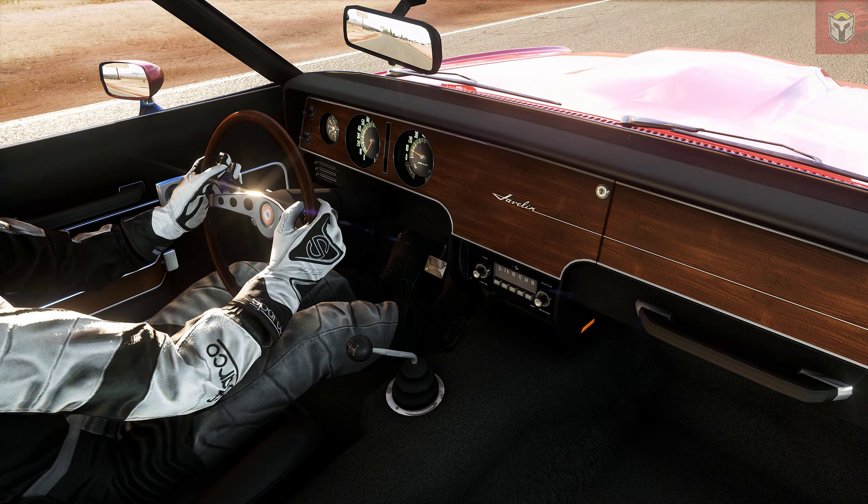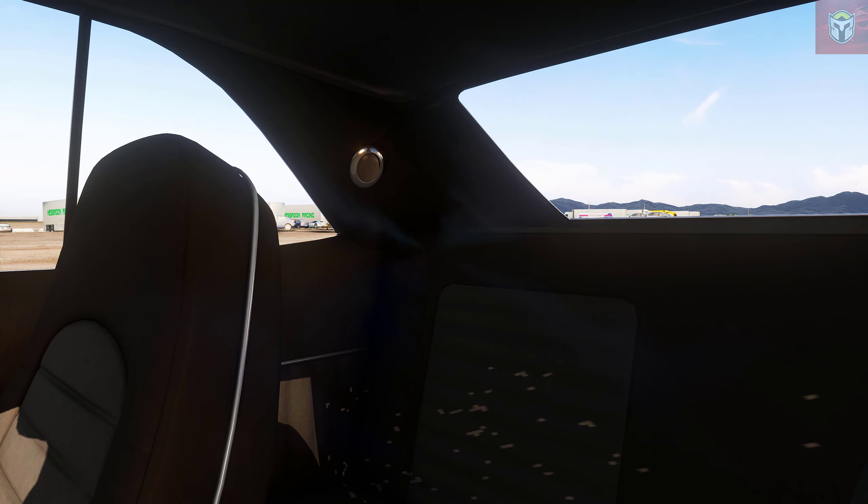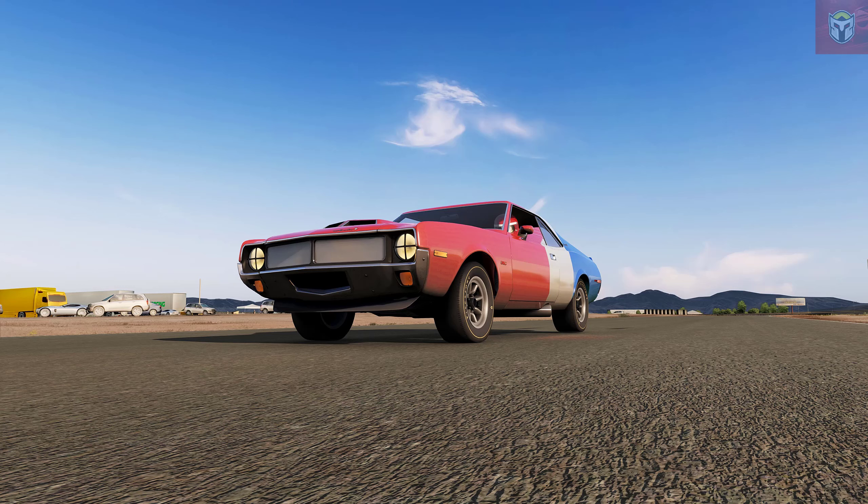As with the previous car the Mustang, you can see Joshua's attention to detail, and again these cars have been out for a little while now but they still stack up really well with a lot of the new modern mods. So again, another car to grab and add to your American muscle collection.